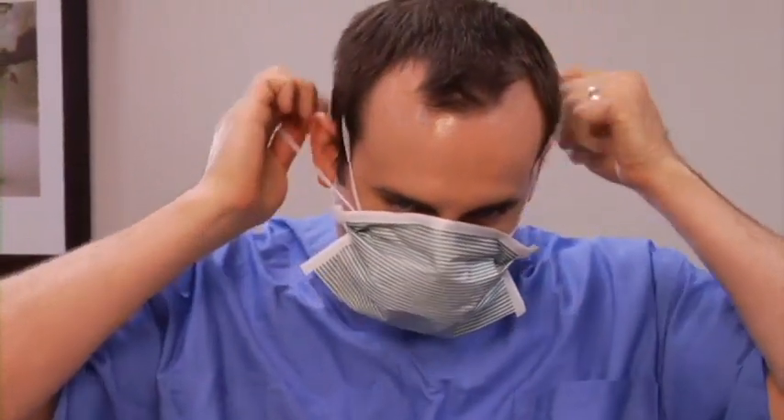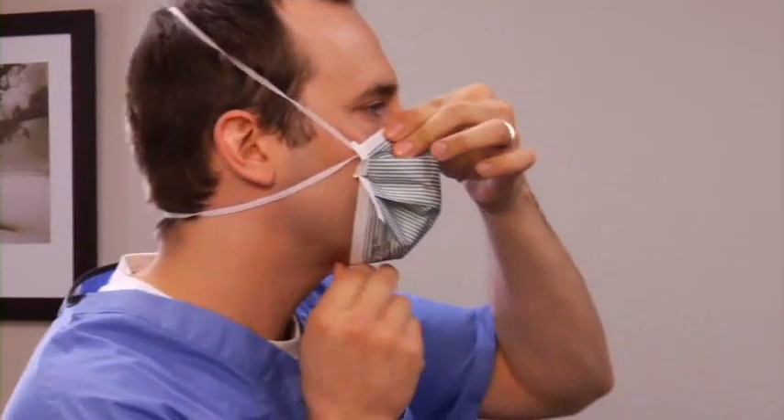Next, conform the respirator to your face. Place your chin in the pocket while holding the nose piece securely to your face. Move the bands toward the top of your head. Place the bottom headband below the ears and the top band at the crown of the head. Conform the nose piece to the nose and facial contours.